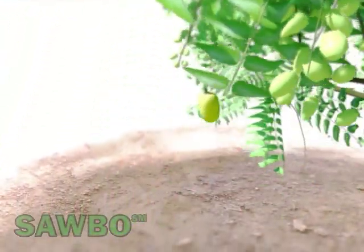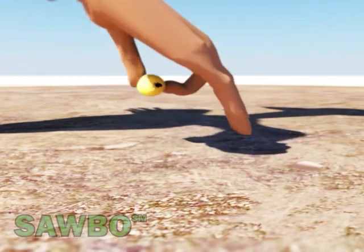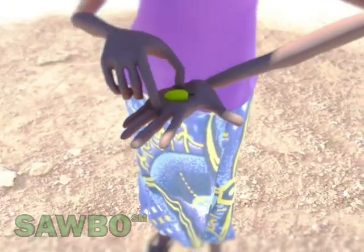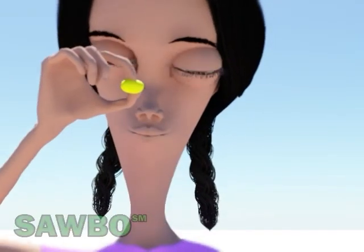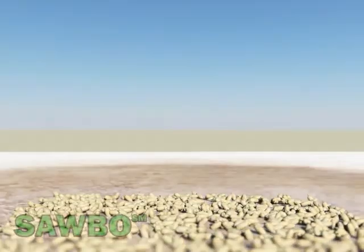First, find a neem tree with green and yellow fruits. Select the ripe fruits which are yellow in color. Let the fruits dry in the sun for about 3 or 4 days until they turn brown.